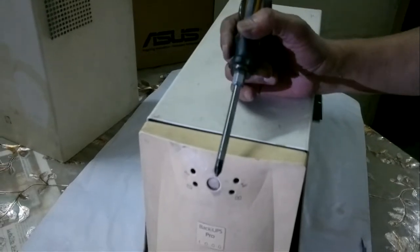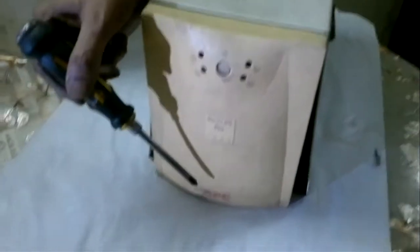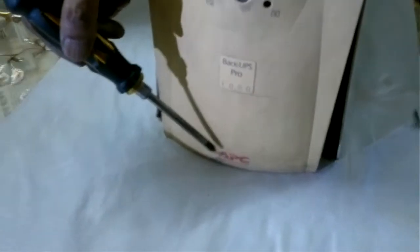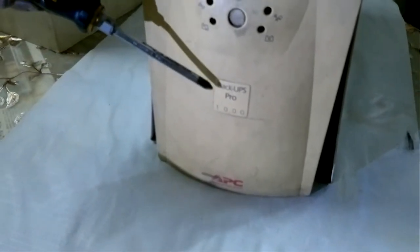Today I'm going to tear down an APC Back UPS Pro 1000. Maybe this one is very old — around 20 years, maybe 20 years plus, maybe 30 years.